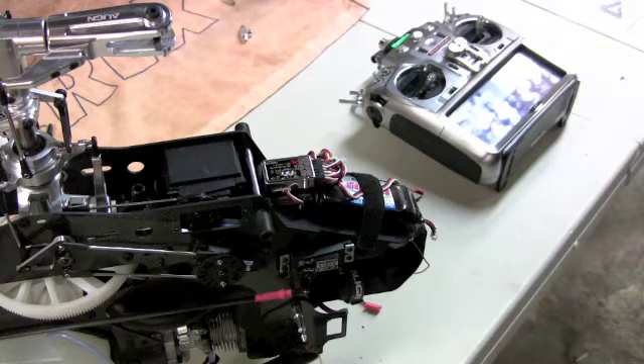Hello everybody, this is Dino Spattaccini with Team Factory Align. I'm going to give you a short explanation on how to set up and calibrate your governor in your 3GX. This current model is running the 1.2 3GX software, which is now downloadable off the Align website. It gives a couple of major improvements including a new governor function — it will spool up smoother and has better ability to hold consistent throttle while doing hard 3D maneuvers.